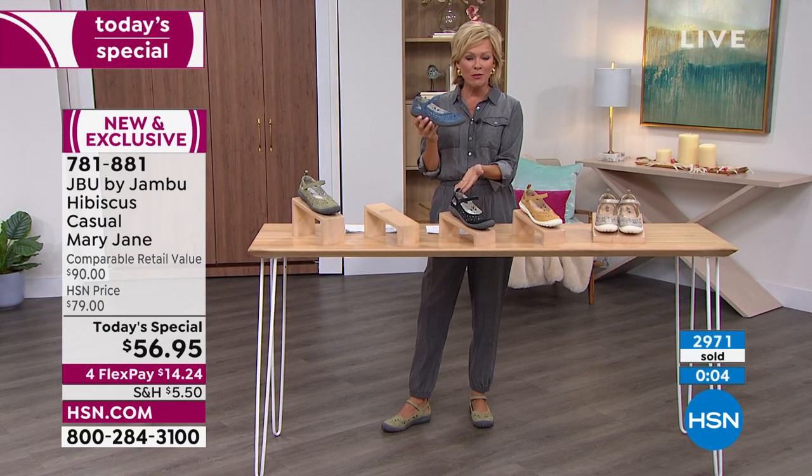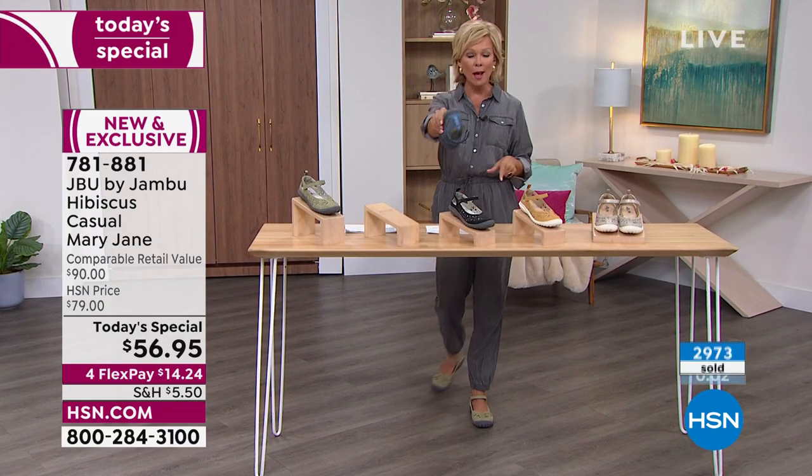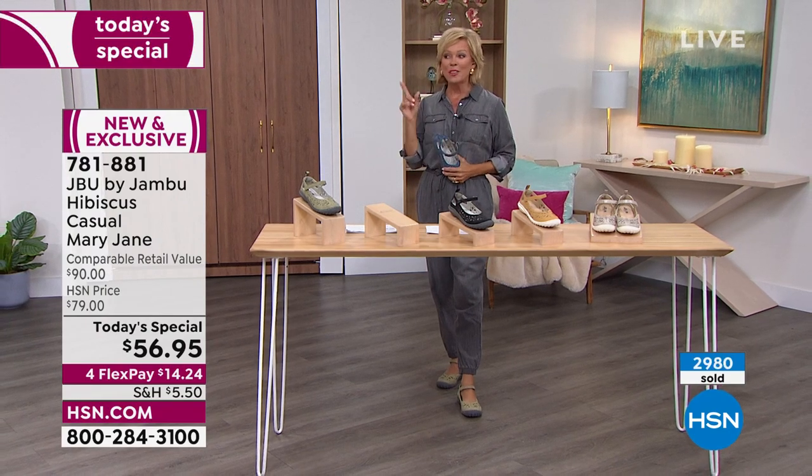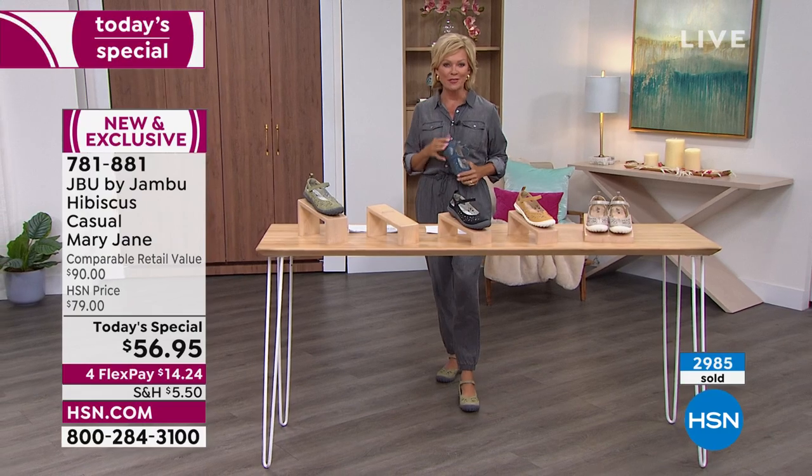We're at about 3,000 spoken for. The item number is 781-881, but there are more styles coming up right after this.